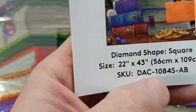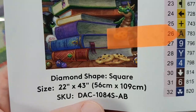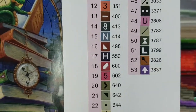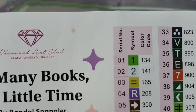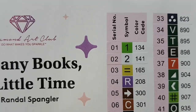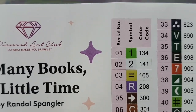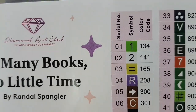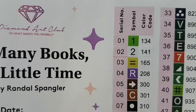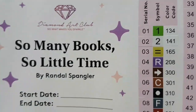Square drill, 22 inches by 43 inches — 56 centimeters by 109 centimeters. 53 colors, including two ABs, which stand for Aurora Borealis. They're an iridescent coated type of drill that sparkles a little brighter than regular drills. Anything under color code or DMC code 150 is considered to be an AB from Diamond Art Club.